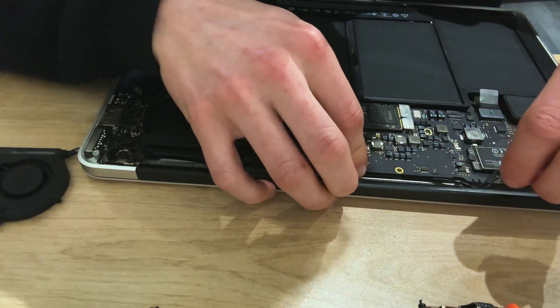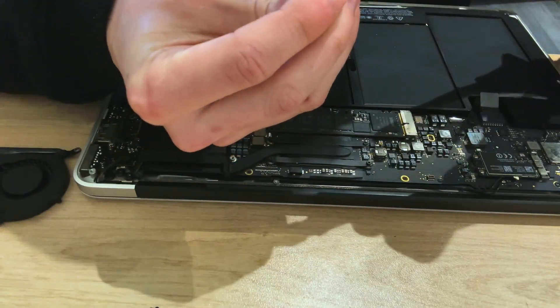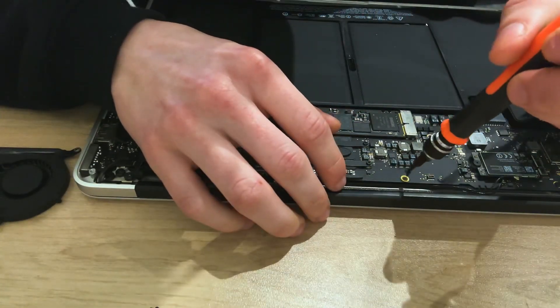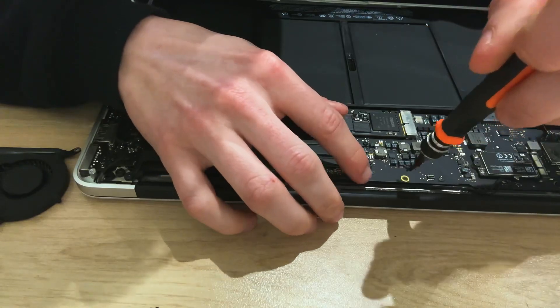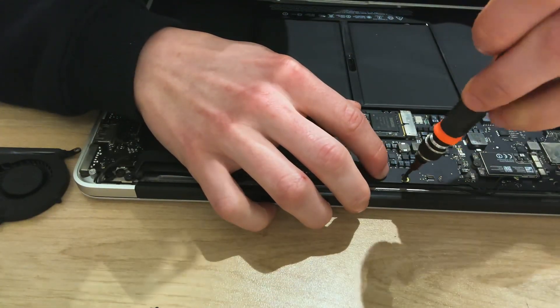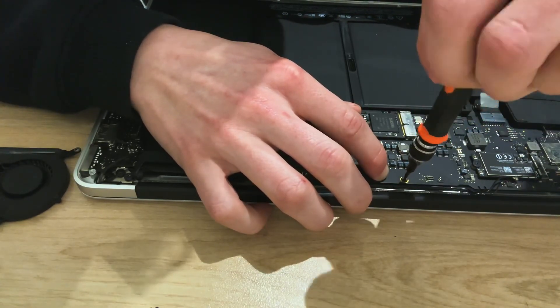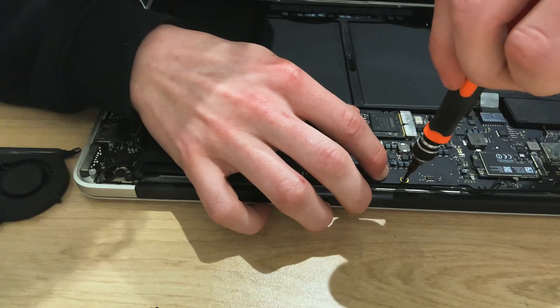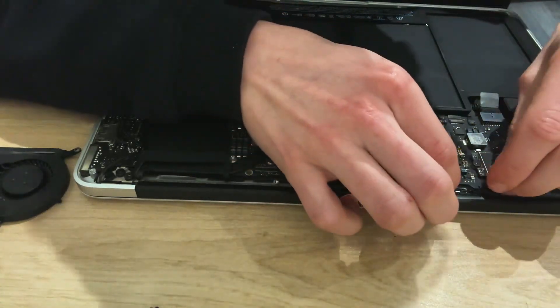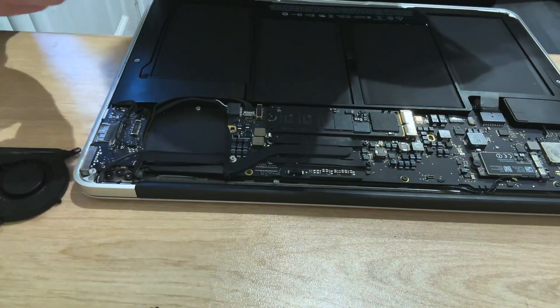I don't want to flex it too much. What will happen is when I tighten this down, it will also tighten the wire with it like so. And then these two will go there, but we'll leave them for now.